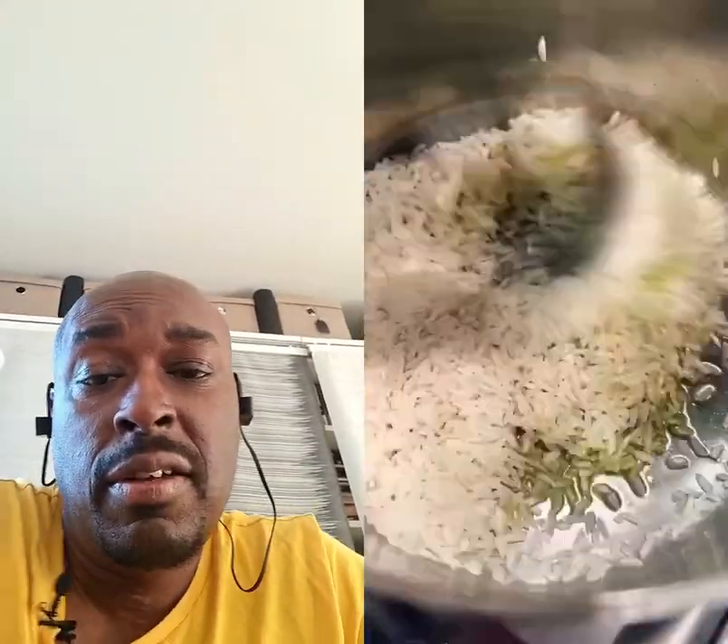Hold up, you guys — this is incredible. I'm not going to tell you how to cook rice because apparently I don't know how. Let's start with the next step: the broccoli. You're going to peel the stems of the broccoli to get the fibrousness away.